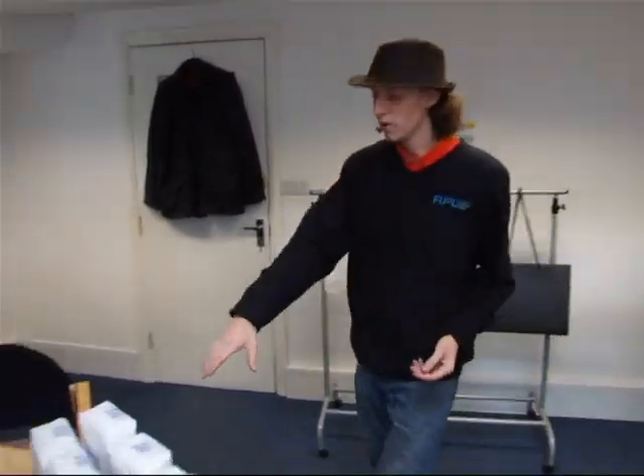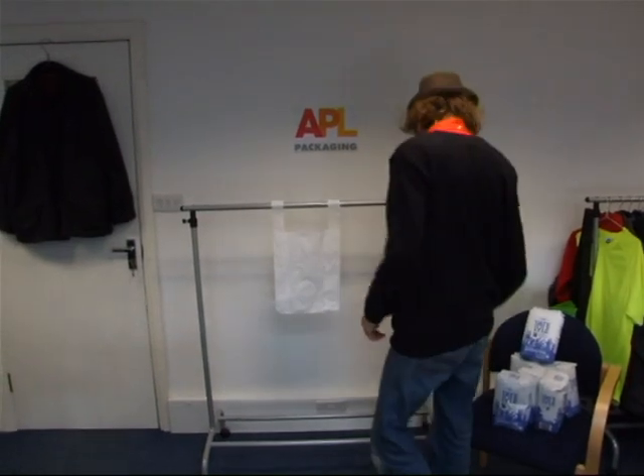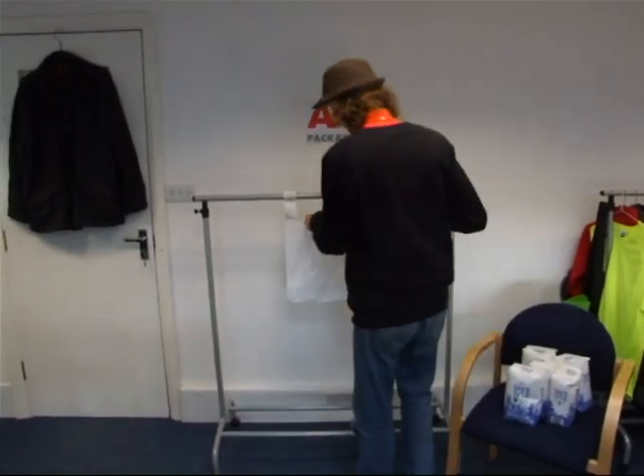Today we're going to be adding bags of two kilos of sugar until they break, if they break. So first up, the vest carrier. Let's see just how much this bag can take.